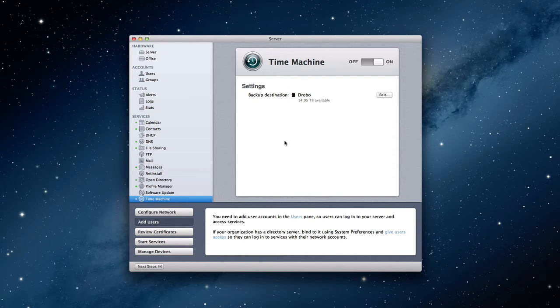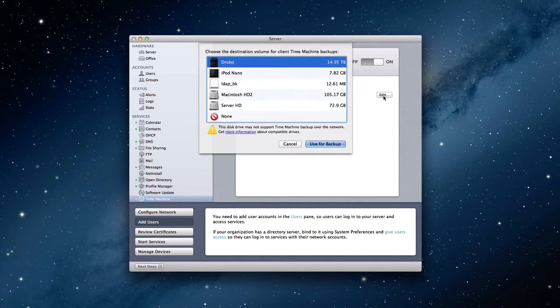The first thing you'll see is when we come into the Time Machine panel here, like many of our services in the server app, it's pretty simple to set up — a pretty simple interface. You've got the big on-off button, as you can see for me it's on right now. And then you have backup destination. If you haven't set this up, it won't say there's a backup destination, it'll ask you to choose. You literally just click this edit button right here and you go find the disk that you want to use to do your backup.